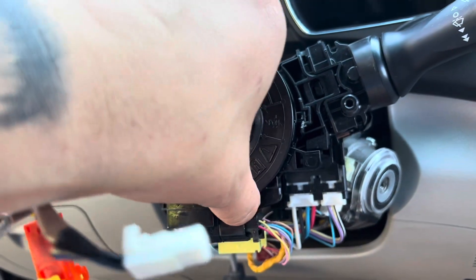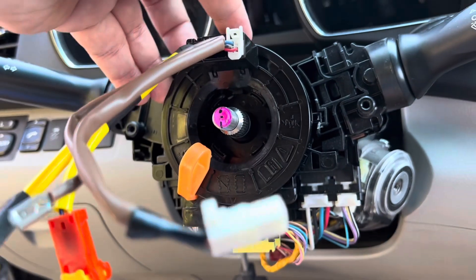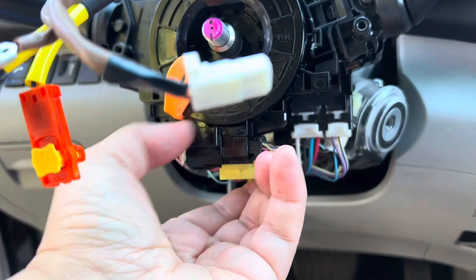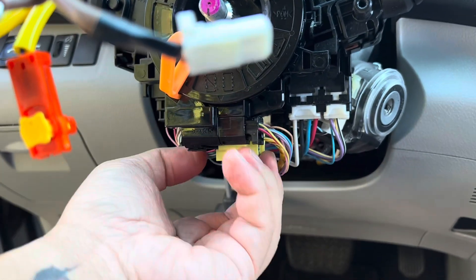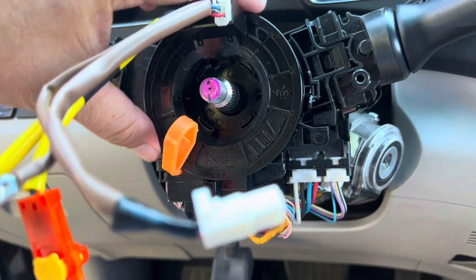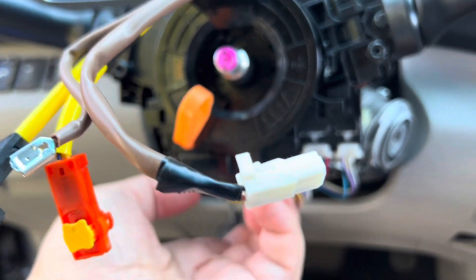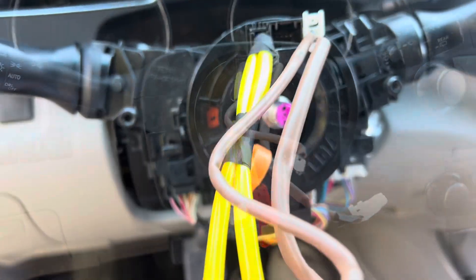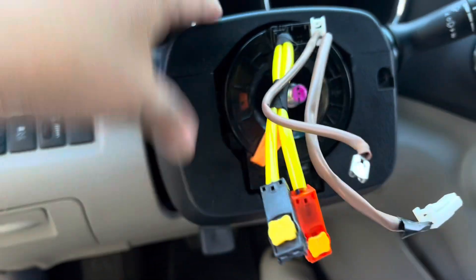That's the new one right there. I can't turn it because it's still locked — it's brand new. Double-check the cables to make sure they're really connected. I heard the click. The casing and housing are already there.